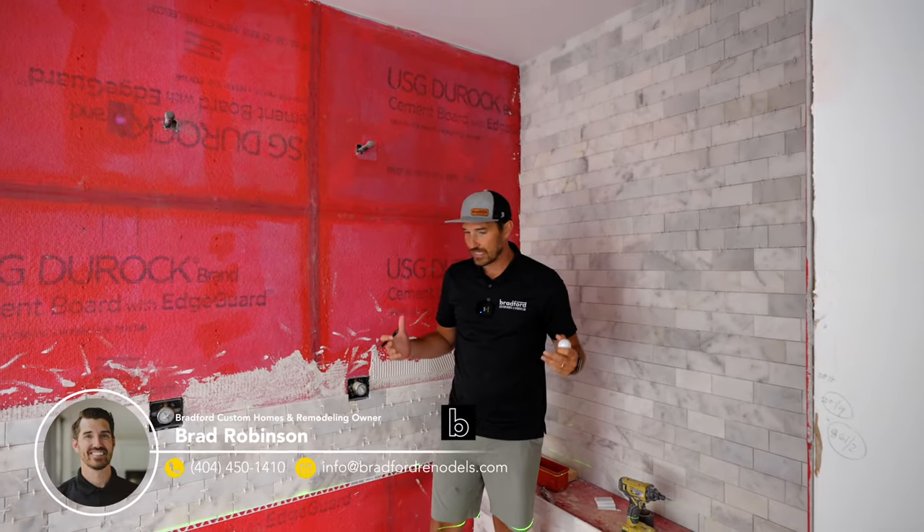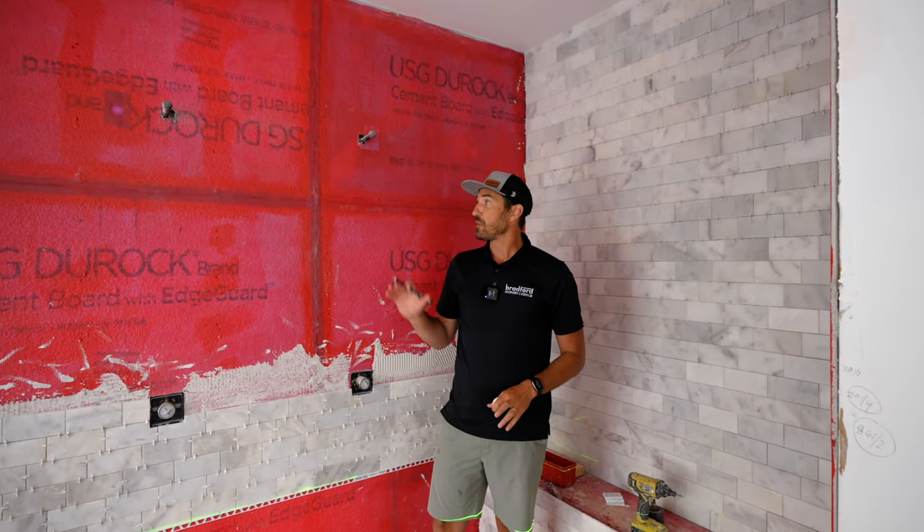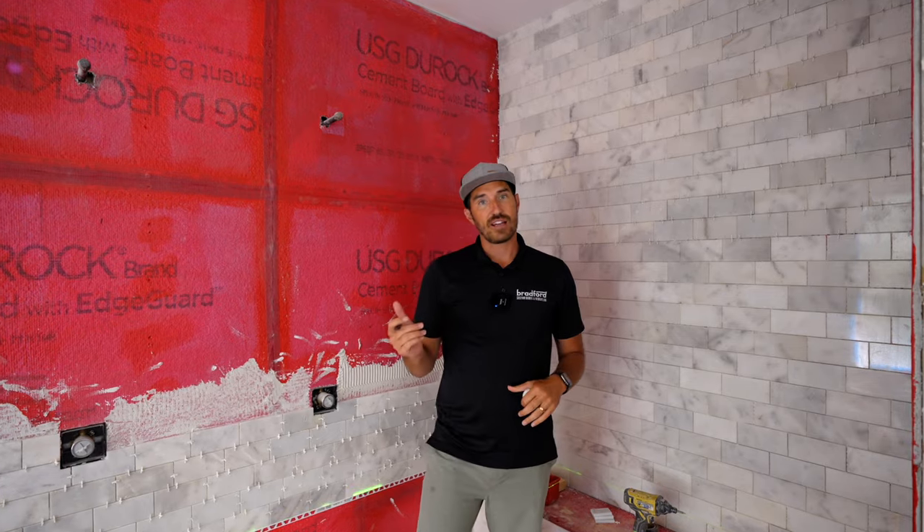We're here at our beach build down in Boulevard Heights, and we're just checking this master shower. Guys are working hard at this today. We've had a couple of changes, moved some locations, and we've got all of that done.